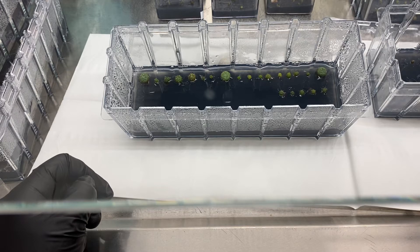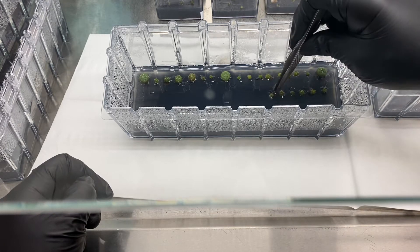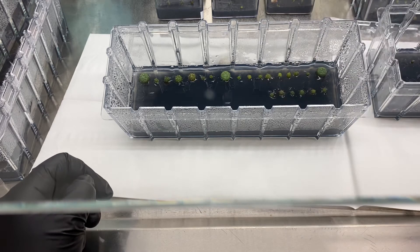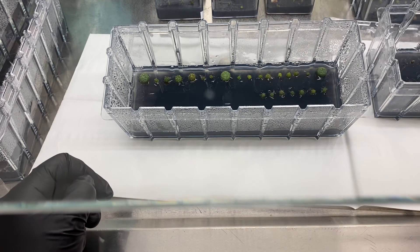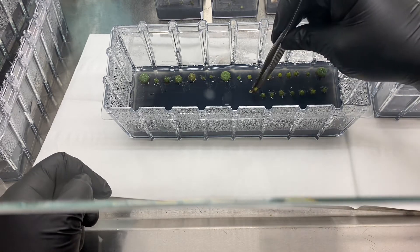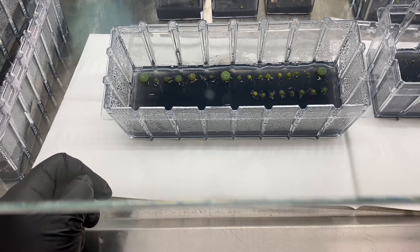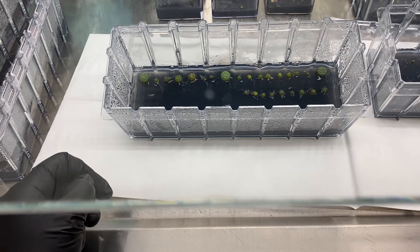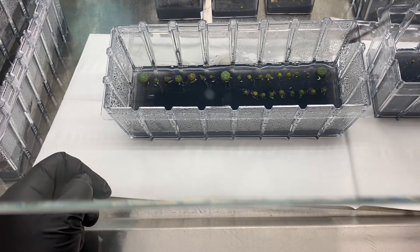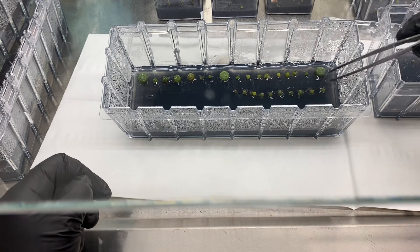They're already on subculture seven — I've been moving them a lot, so I know they're clean. I'm not worried about any contamination spreading between seedlings. And if there is any, we'll open it up, rewash them, and put them back in. You can see the diversity in the structures and sizes.